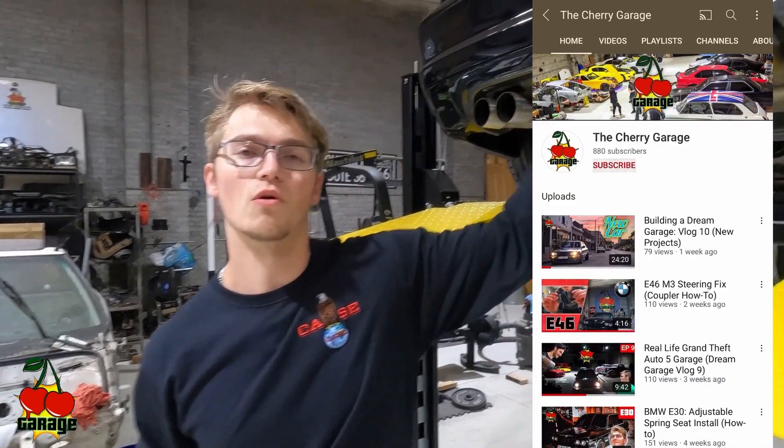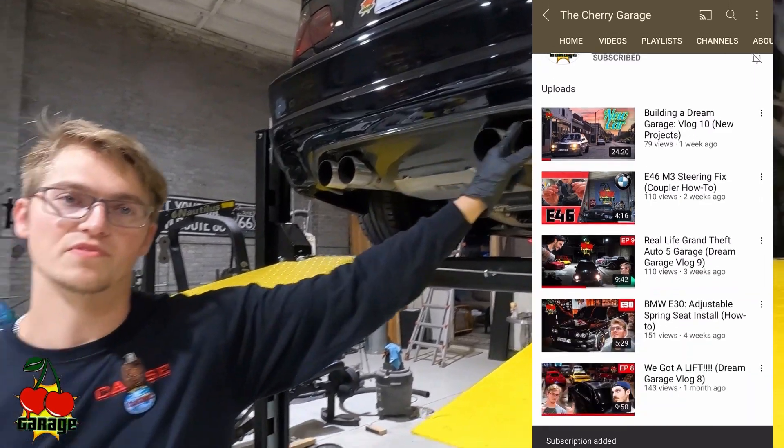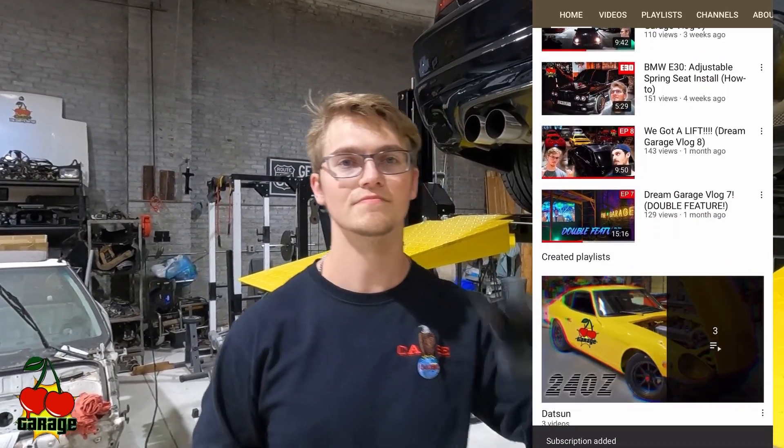That's how you do your E46 M3 differential service. If this video helps you, please like, comment, and subscribe. I'm going to do a whole lot more — and already have — with this E46, so check that out. Peace.